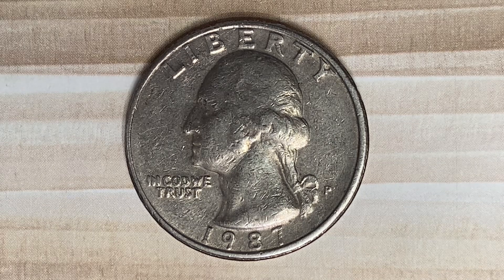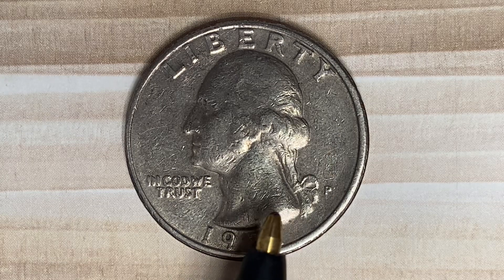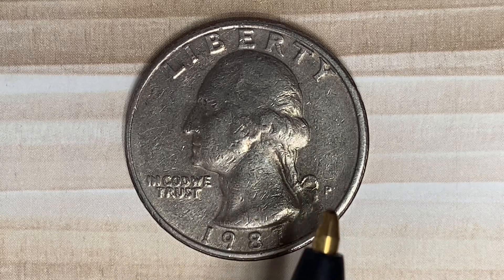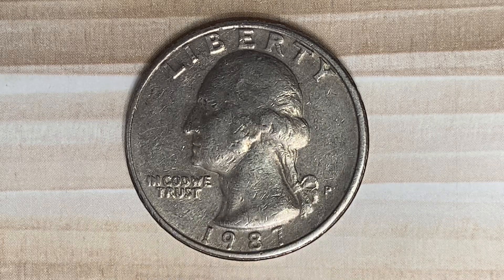We are currently enjoying a look at the front of the coin, or you may call this the obverse of the coin, or simply heads, where we see the word Liberty going across the top. George Washington, the first U.S. president, is in the center of the coin facing left, and In God We Trust on the left. On the right side of the coin we see the mint mark P, which represents the Philadelphia Mint where this coin was produced. And 1987 represents when this coin was produced, in the great year of 1987.